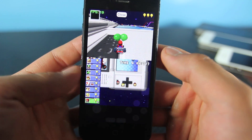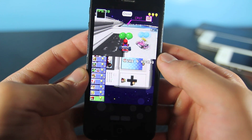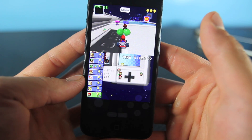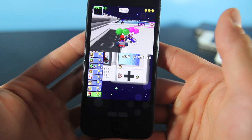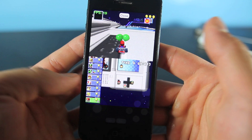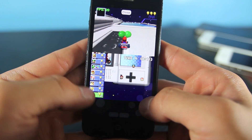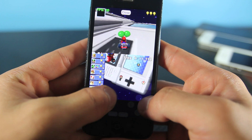Hey guys, EverythingApplePro here. Yesterday I posted a Game Boy Advance emulator which you guys really liked, and it has been out for a little while. I didn't know about it but most of you guys didn't either, so that's okay. In this video I just wanted to show you a Nintendo DS emulator which also does not require a jailbreak, running on my iPhone.